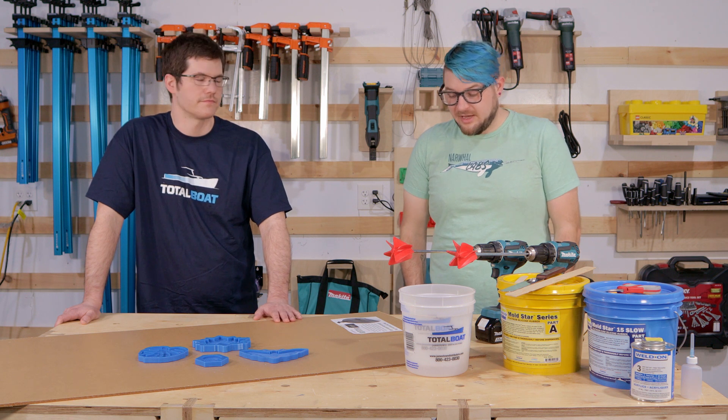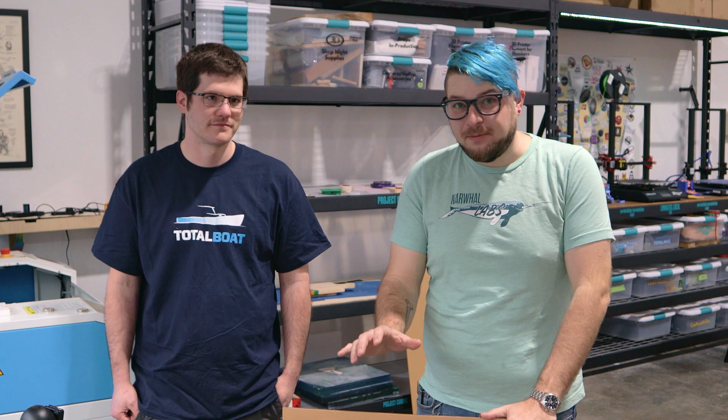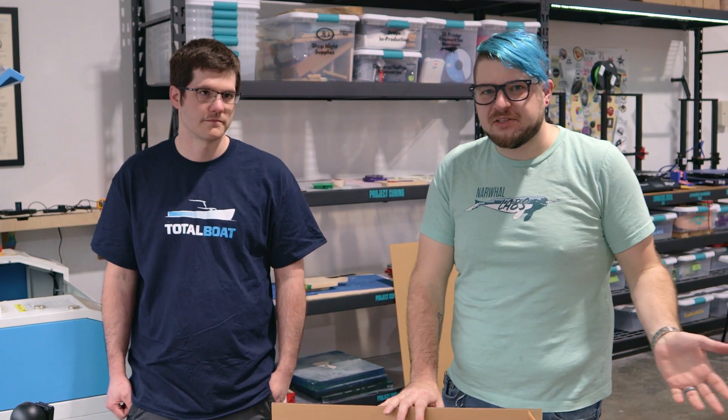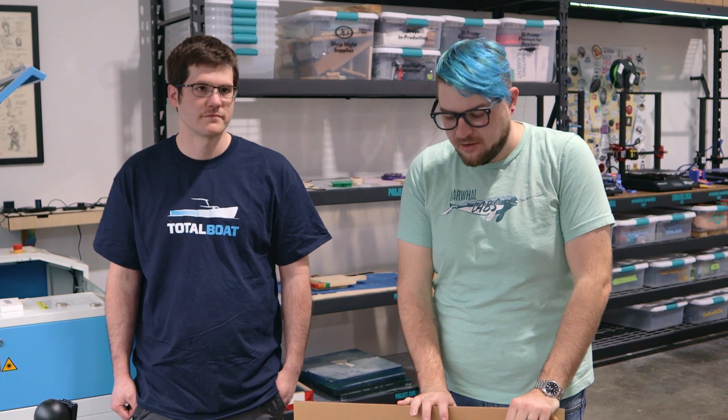We're going to head over to the laser, get cutting and engraving, and start making some molds. Philip has prepared some designs for us to cut out. You can make your own in Illustrator or Inkscape — he uses Inkscape, which is free and open source. We'll put a link in the description if you want to give it a try.